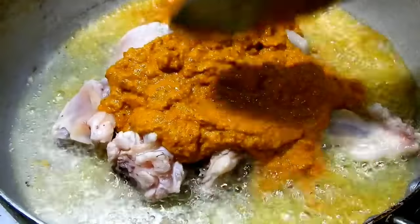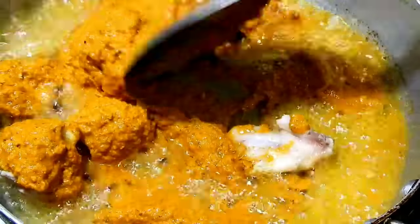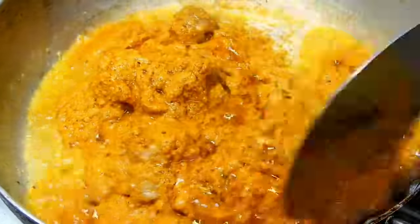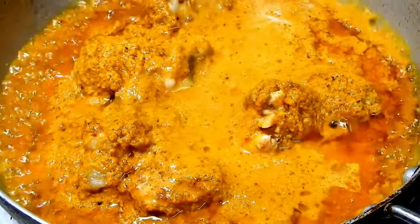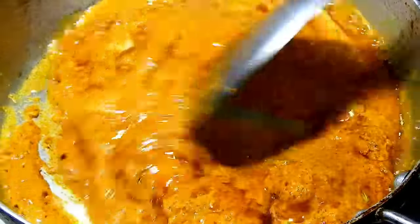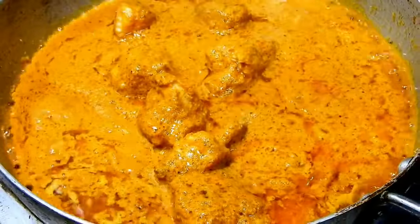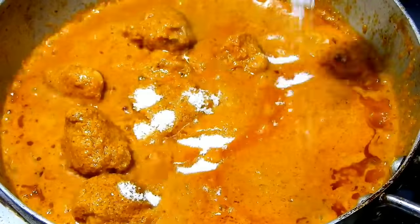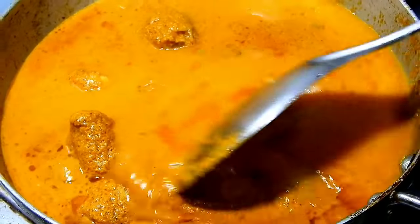Now, let's fry the chicken. If you fry the chicken for about 3 minutes, that's sufficient. Please add water. The material will be lifted, so you will not need to work the material. If you do this, add water and now the material will be dried.